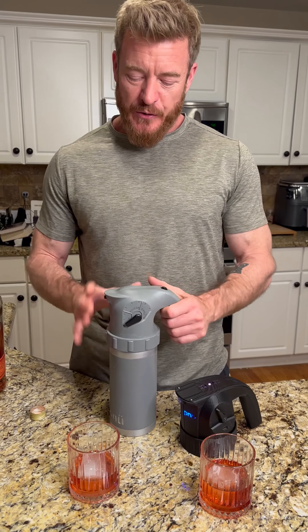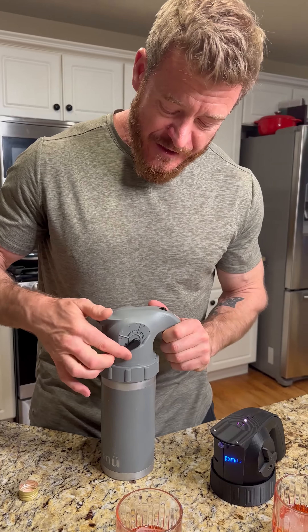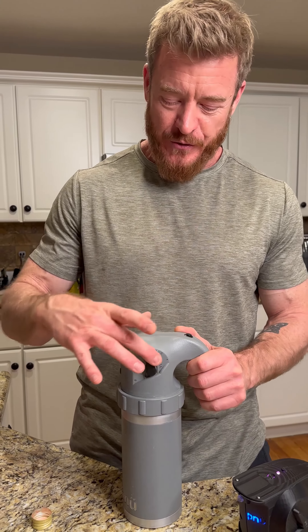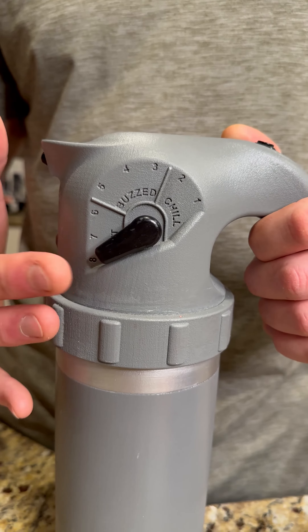With our original prototype, we only had one speed — we had to balance it between a fast fill but still comfortable to spray directly into your mouth. This dial changes the dilution rate. On the old version, back here was one ounce of liquor to four ounces of mixer, and up here was a one-to-one ratio, so you could only go as strong as one part liquor, one part mixer.